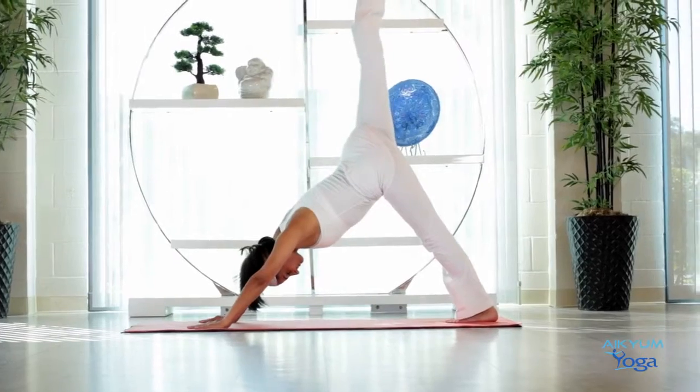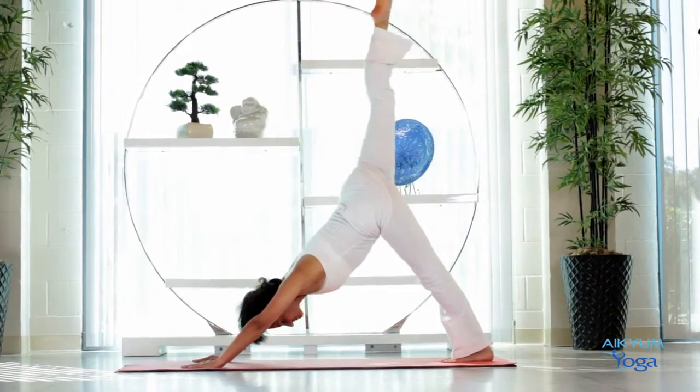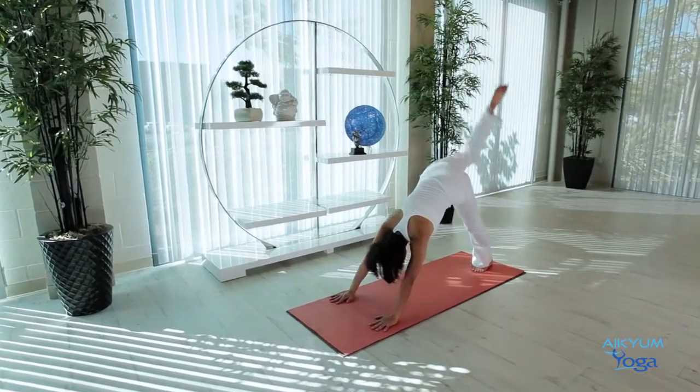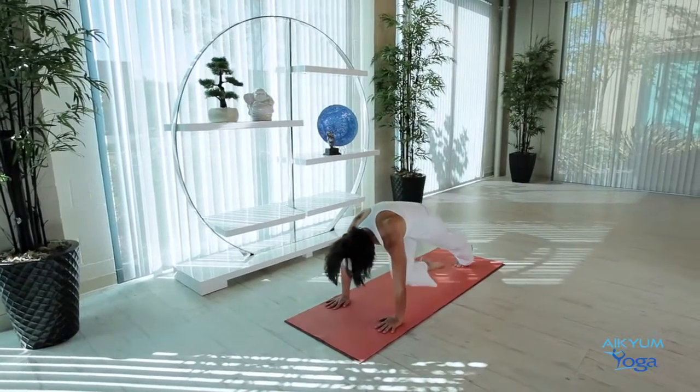Raise your right leg. Bring the right knee to the right elbow. Inhale up. Exhale, right knee to the left elbow. Do this two more times — inhale up, exhale across. Inhale up, exhale across. And going up.